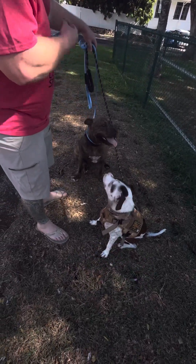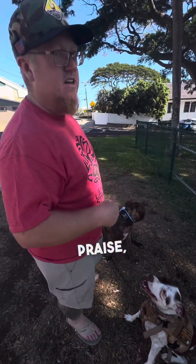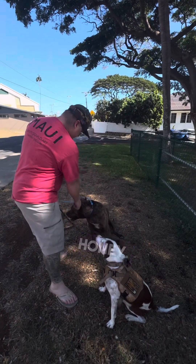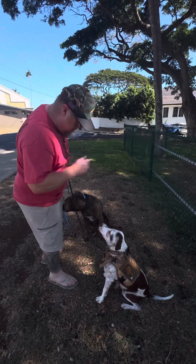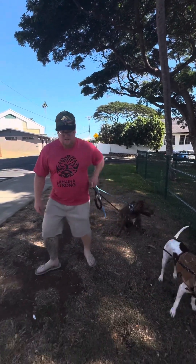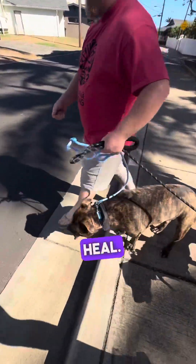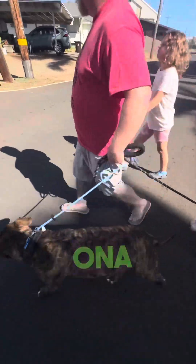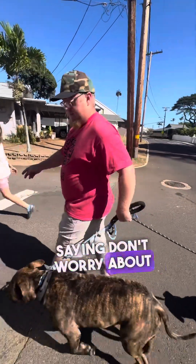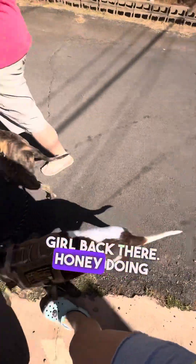Sit. Good. My treats are real small — I just break them up into little pieces just to motivate her. It's food, touch, praise. And then there will be pressure, but right now creating a little bit of a connection and muscle memory. Eyes up here, focus here. I want to say heel or let's go and walk past the distractor dogs. Remember, dogs on the outside, humans on the inside — that means I tighten up on my lead, heel. Honey and Ona are on the outside, I am on the inside, body blocking the other dogs, saying don't worry about that, focus on me. Ona doesn't want anything to do with it, being a good girl back there. Honey doing good ignoring.